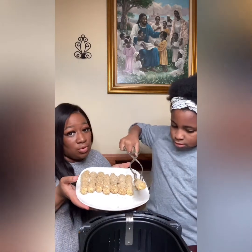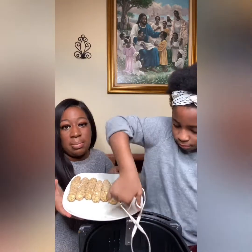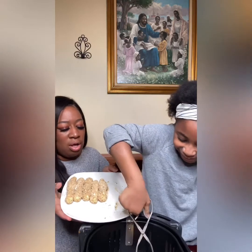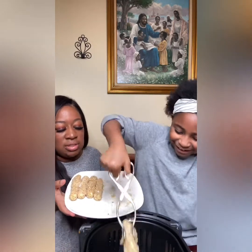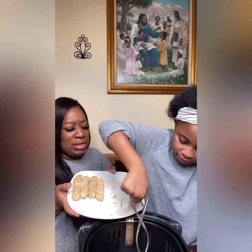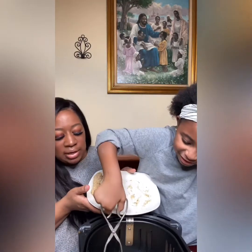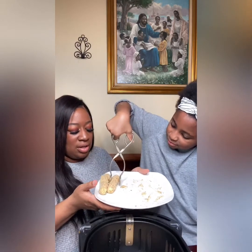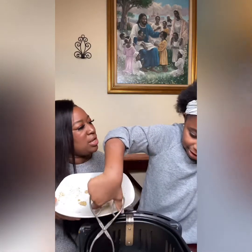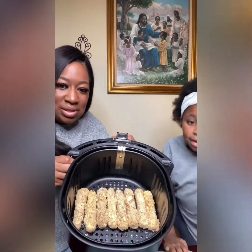Oh la la, they are fully coated — can y'all see? Booby is putting them in the basket. Oh, be gentle! Oh my gosh, you slid the crust right off the mozzarella! Mozzarella lives matter, Booby — come on! Be gentle, get it in there. We're cooking with love. And they look perfect in the basket.